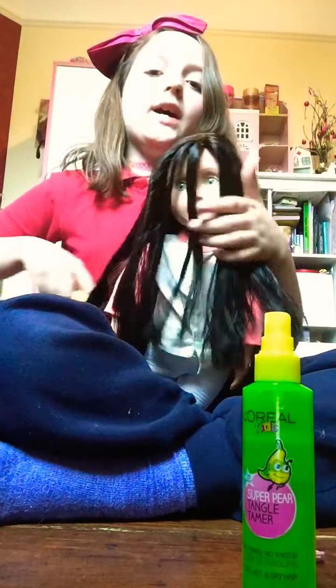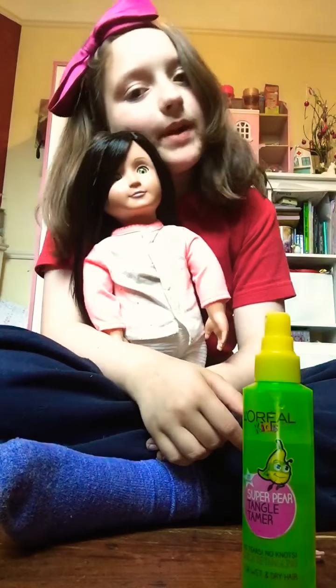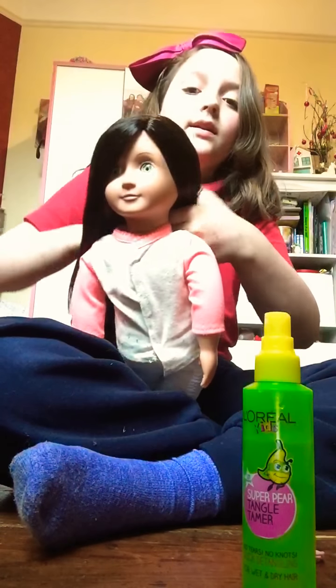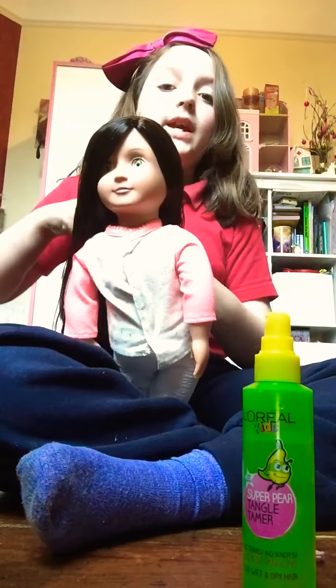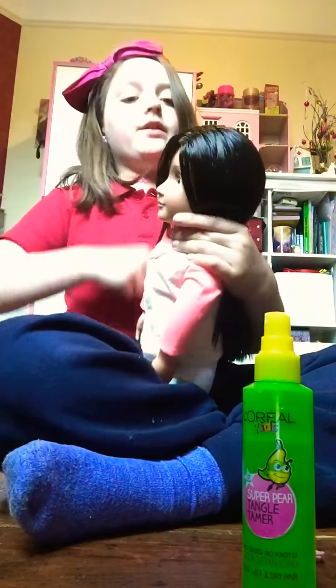I do recommend Our Generation because American Girl's hair is a bit harder to work with. Our Generation hair is so soft, so if it gets really knotty it's easy to come back from.